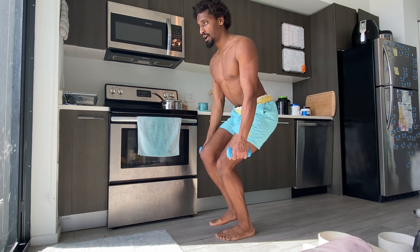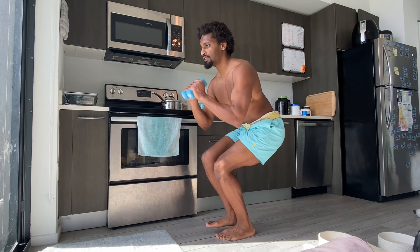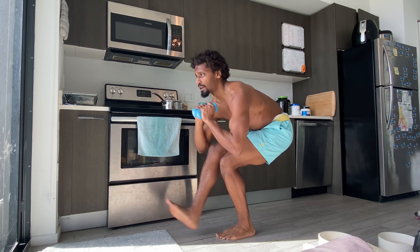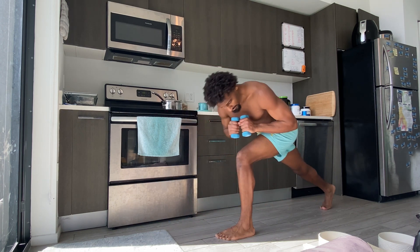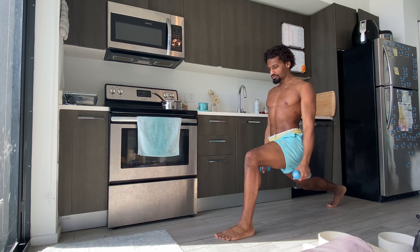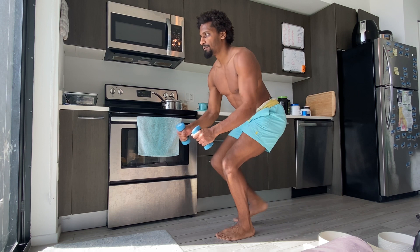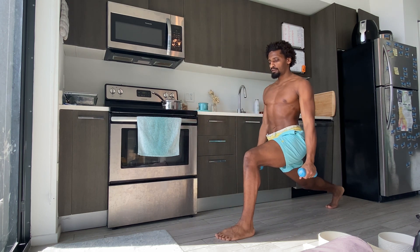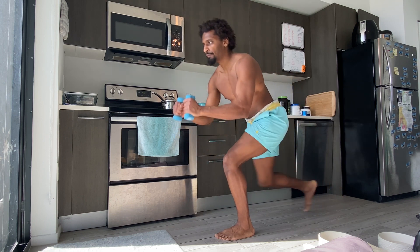Inhale, bring that back foot up, hover, sink as low as we can — pistol squat. Then exhale, extend the right foot back reverse lunge, relax the shoulders, step it forward, exhale back, step it forward. Last time, hold it here.